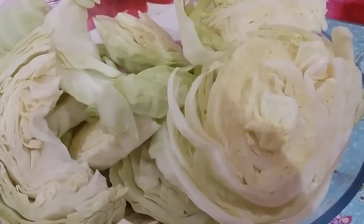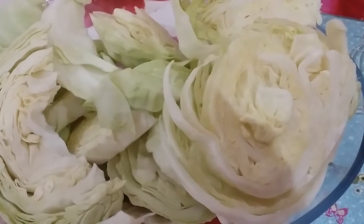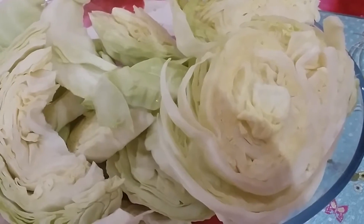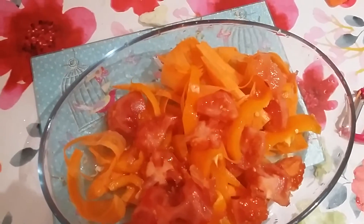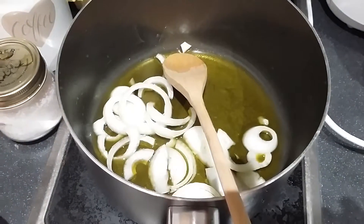I'm going to wash the cabbage and then cut it into smaller pieces, like quarters or something like that. Okay, that's the cabbage. This is the tomato, the carrot and the peppers — and the onion sizzling in the pot.